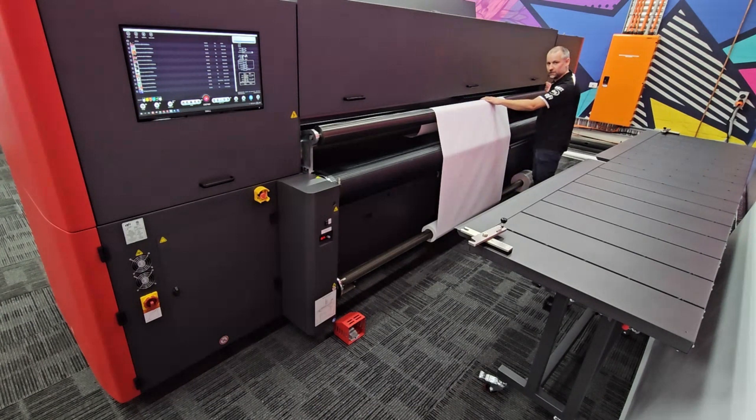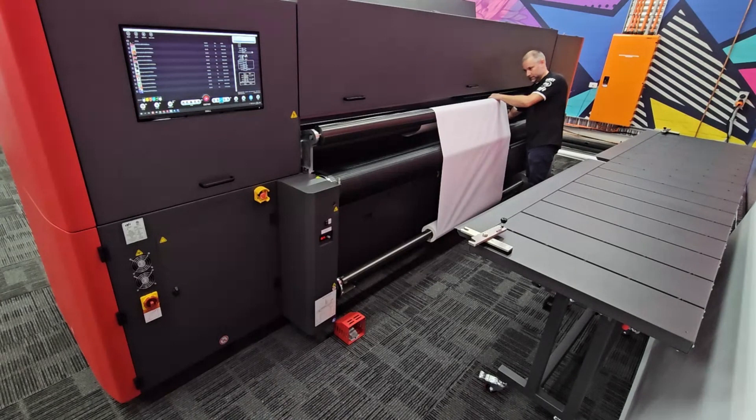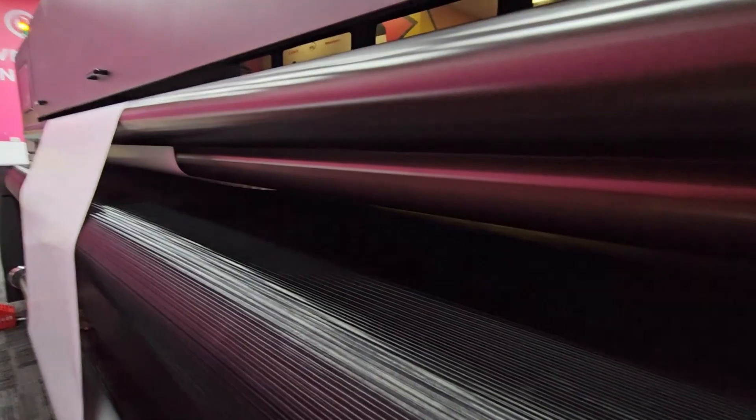We do have the controls on this side of the machine as well, so I can turn on the vacuum and push in the material. Because we've got this moving belt I can also advance the material and help it feed into the machine. This also helps square it up, making material changeovers — particularly to roll — very very fast.